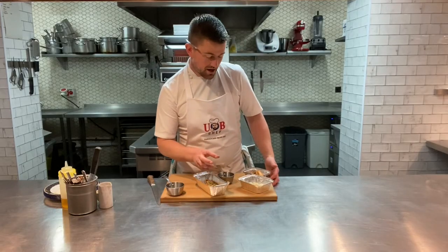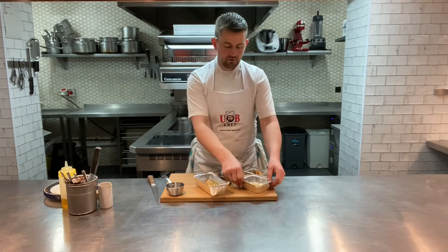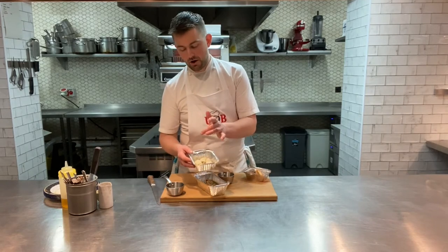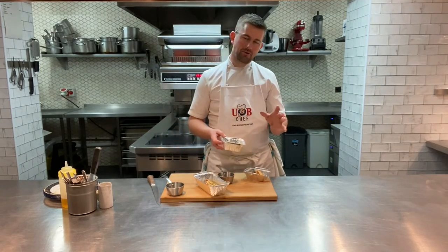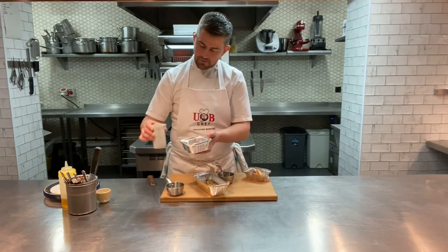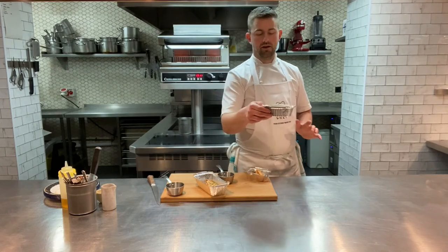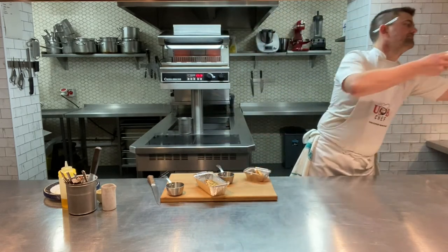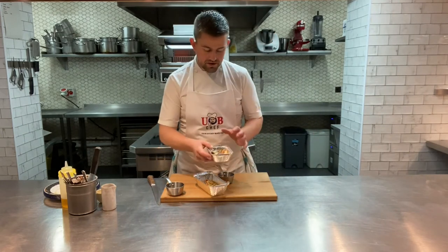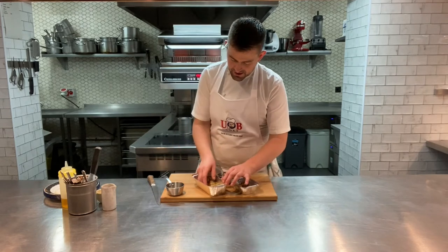We've done this next dish quite a few times - really, really popular, so bringing it back again. We've got a lovely wild mushroom gnocchi. In here, gnocchi with aged Parmesan - that's going to go in the oven for about 12 minutes. Little tip - add a tiny little spoonful of water. Loads of flavour, just gives it a little loosen in the oven. Six minutes down, and then a selection of wild mushrooms which have just been sautéed, and of course your cheese toastie.